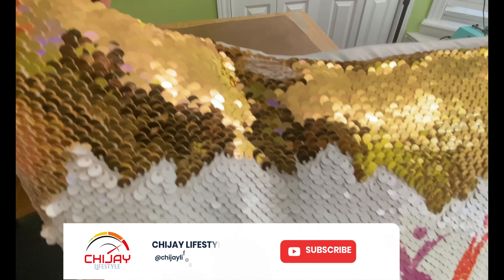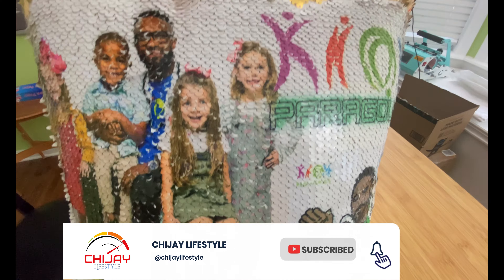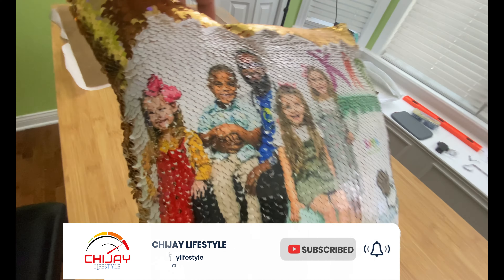Don't forget to like, comment, subscribe, and put on your bell notifications so that you may be alerted when I release videos of this kind. Roll that intro.